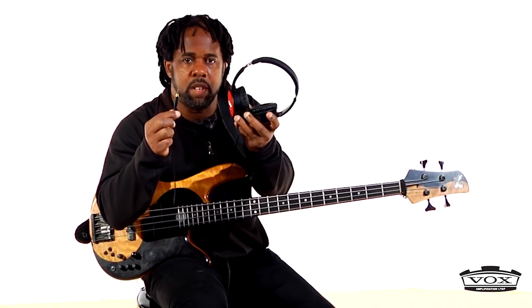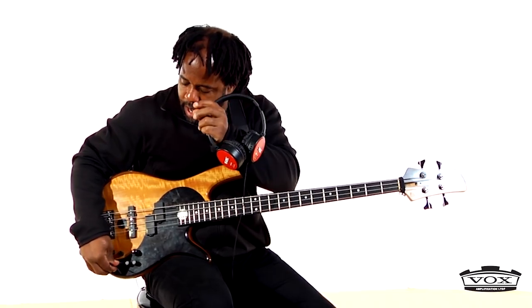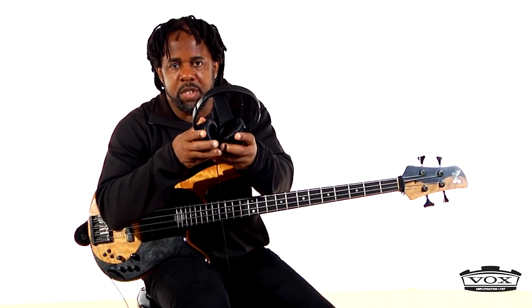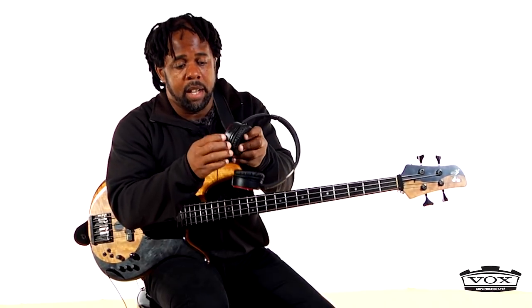You can use these headphones with your mp3 player or your phone to listen to music or whatever. But if I just plug in this little quarter-inch adapter, it's ready to go into my instrument, and now I have a set of headphones that allow me to jam and practice. This is very, very cool.